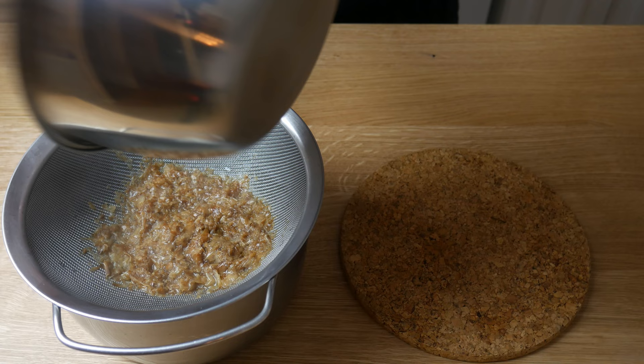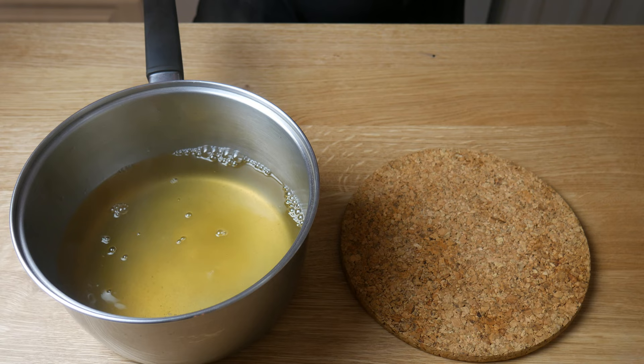After 5 minutes, we're going to strain our bonito flakes. And this is our dashi — the base for multiple Japanese dishes.